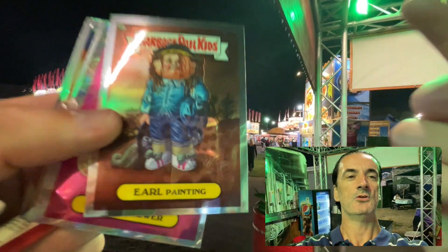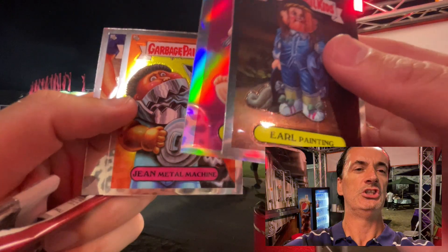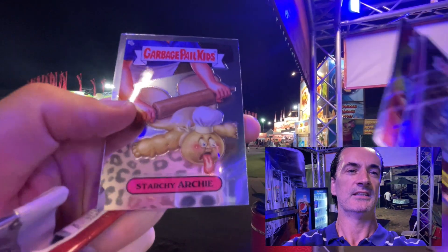Curl Painting. Previously you saw its twin — Blue Boy George, Connie Sewer, Jean Metal Machine, and Starchy Archie.